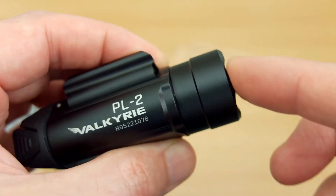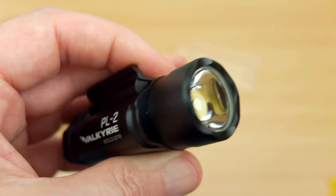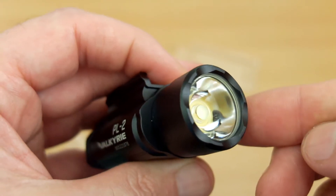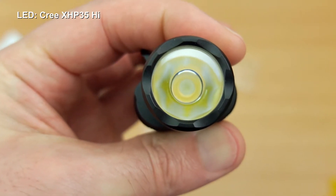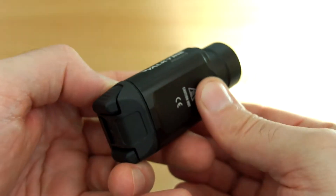Can't complain much about the build — very nice and solid. You can see there's an uneven finish on the bezel, as well as the usual coated glass, and there's a special optical lens on the front that should give us an interesting effect. We'll compare it to another weapon light shortly.